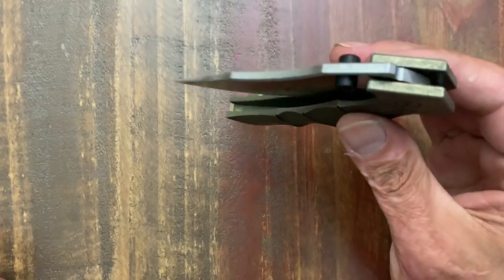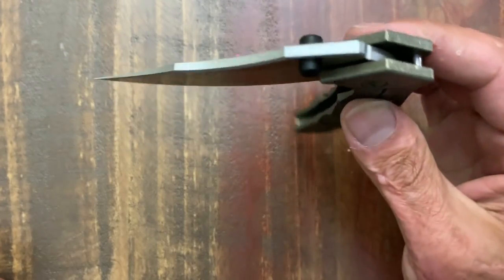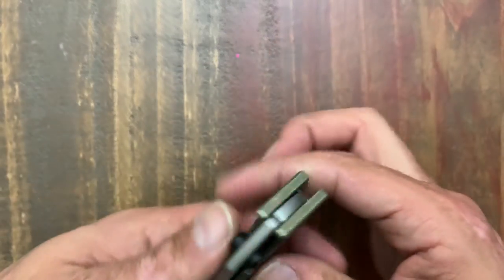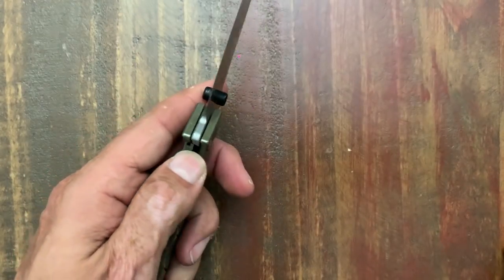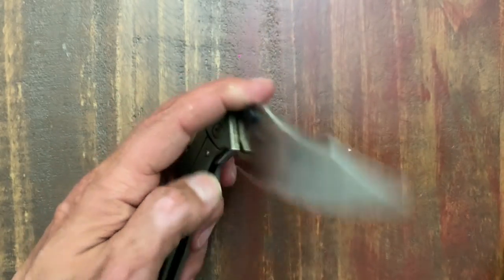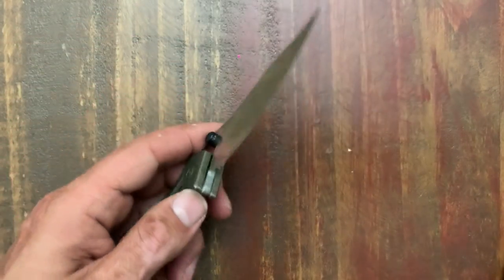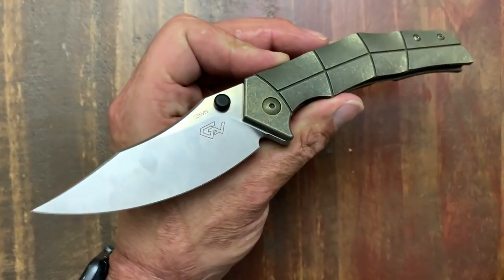The action on this guy is super, super smooth — very drop-shutty. I did take it apart and give it a cleaning. It had a little grit from the factory, but after a quick clean-up and my lube of choice it's excellent. For lefties the action is just as good — maybe better because you don't have to worry about your finger on that lock bar. I'm pretty much ambidextrous when it comes to knives, especially being in the hobby for 20-plus years. That is the Massdrop Gavco Thresher, also produced by We Knives.